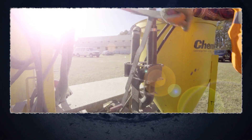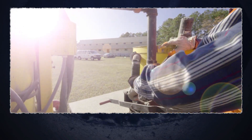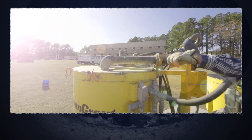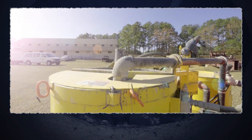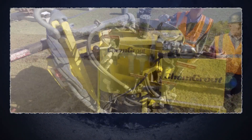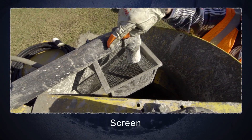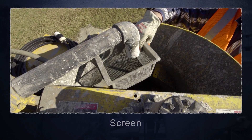Once the grout is fully mixed, the lever for the pinch valve is flipped. This redirects the fully mixed grout coming back through the colloidal mixer, up through the hose and into the transfer pipe that runs into the agitating tank. The full batch of grout will stay inside the agitating tank until it's ready to pump. As the grout is transferred from the colloidal mixer into the agitating tank, it runs through a screen. The screen catches debris to make sure it doesn't get into the pump.